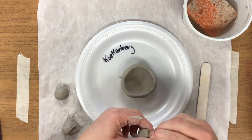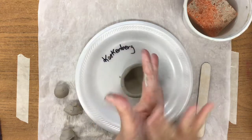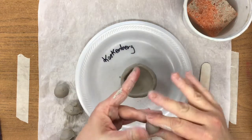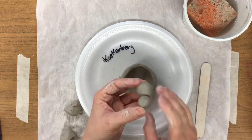Panda bears have little muzzles that pop out. So I'm taking another section from another ball. Again using our hands, pinching the ball, rolling the ball. Now I have a smaller ball — that's about the right size for the muzzle.